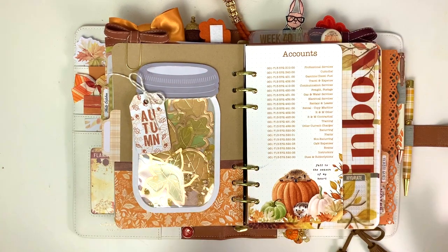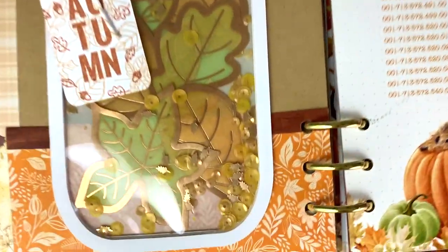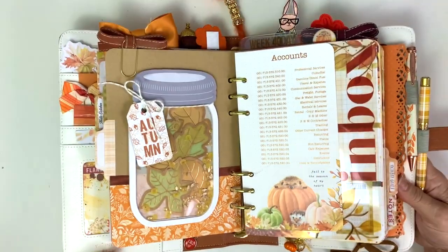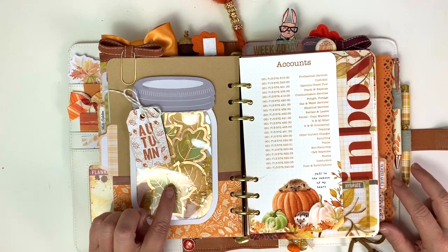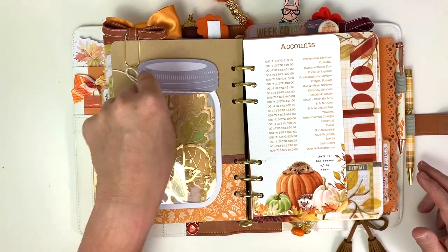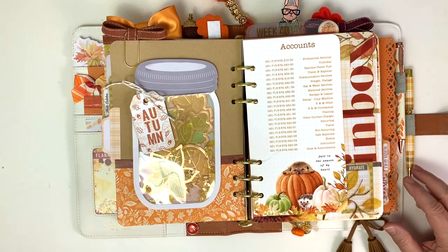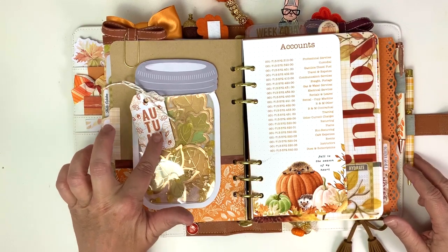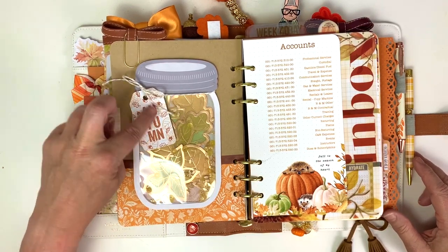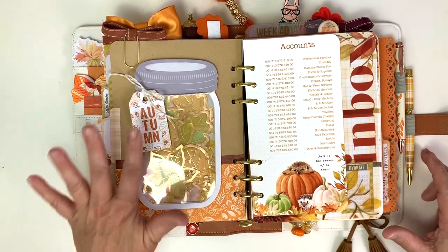The sequins came in a couple of kits - the classified planner kit and the memory keeping pocket kit - and they have little tiny leaves in them, which are so cute. I put these gold-tipped leaves that were from the memory keeping pocket kit in there as well, so it was like a mason jar full of leaves. I used this little tag that was from the traveler's notebook memory keeping kit, but I decided to use the back side of it and I stamped it with stamps from the traveler's notebook memory keeping kit - the little leaves and the autumn - because it was leaves in the jar and I put leaves on the tag.